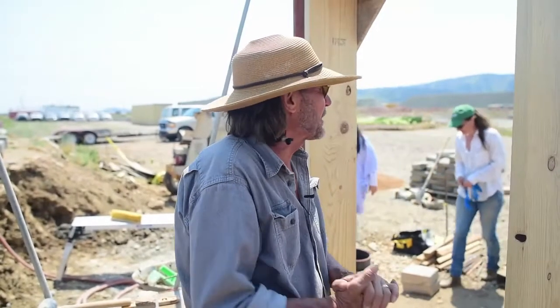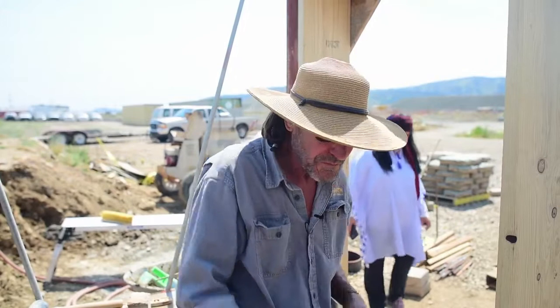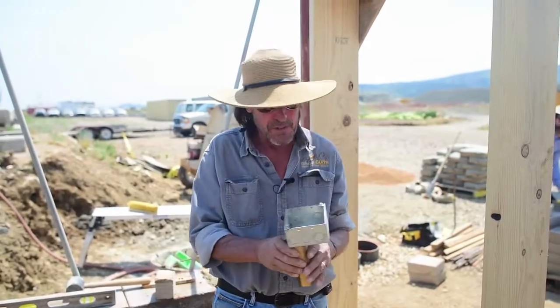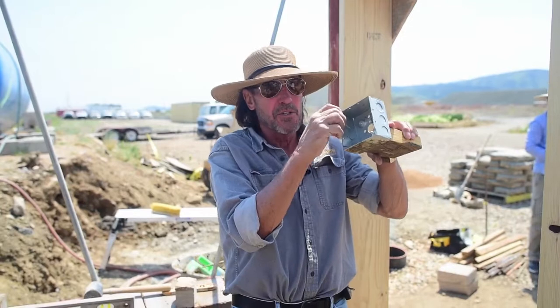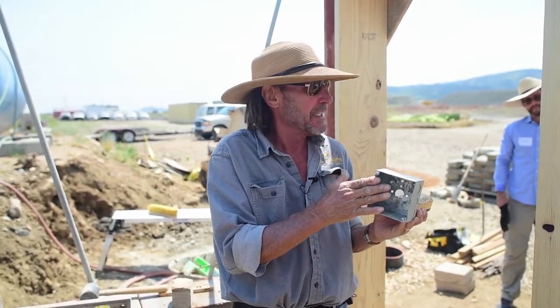We're going to talk about electrical installation here. We use four-square electrical boxes — that's what these are. They're perfect for us for several reasons. The two main ones are: you'll see these little screws on the front, and those are to attach a plaster ring. Plaster rings come in absolutely flat — for instance if you had exposed blocks.